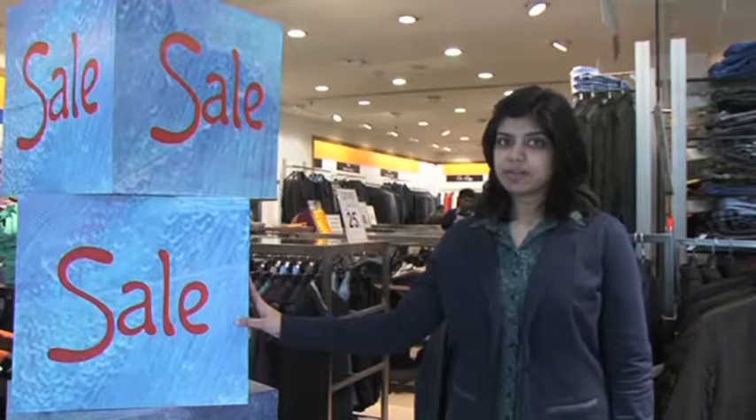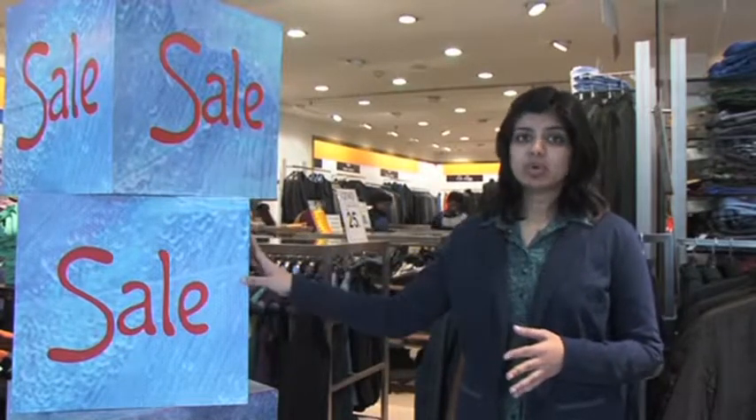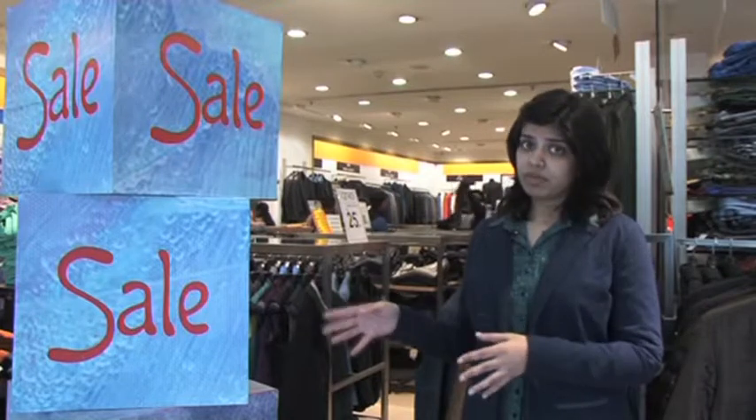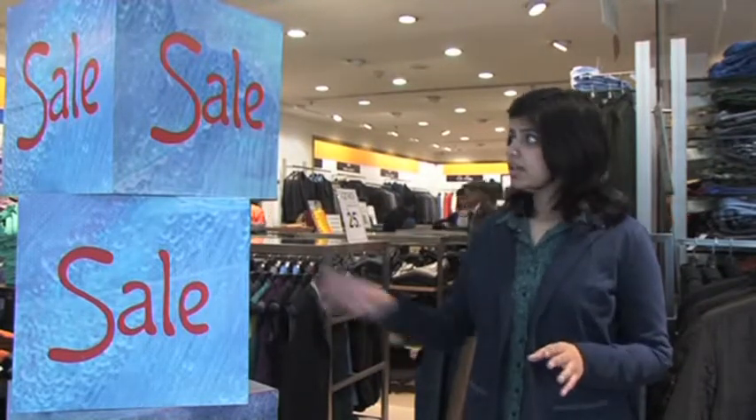Once these displays have served their purpose, they need to be dismantled, removed, and stored safely so that they can be used in future. These displays remain in store for a particular time duration. This duration depends on an offer or the event. Once that offer or the event is over, these displays and display material need to be removed.